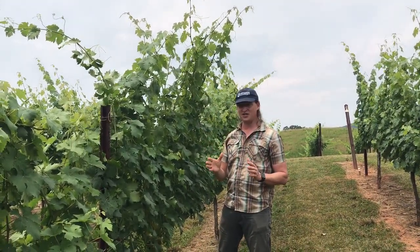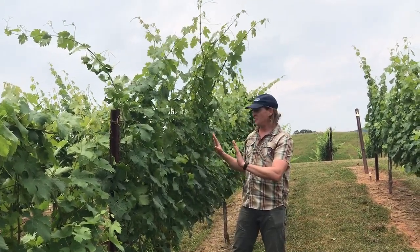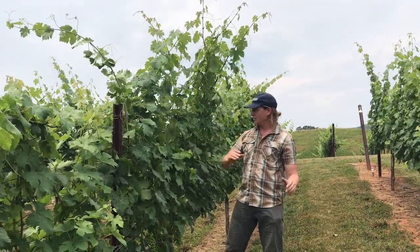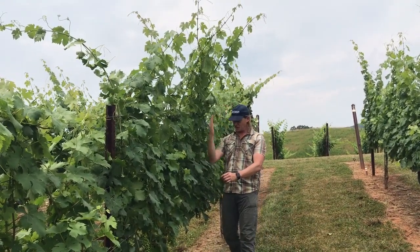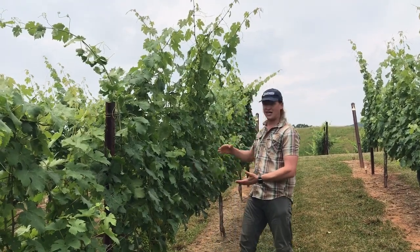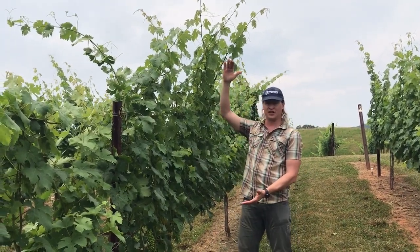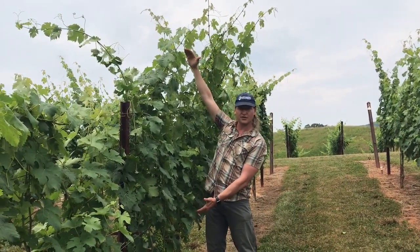One of the things you want to make sure you take into consideration when hedging is first you've got to position all the shoots into your wires. Because if you leave shoots hanging out into the aisle like this one here and you have a side hedger, it'll hedge that shoot off and then it can't ripen the fruit very well, because it doesn't have 17 to 23 leaves on it. We need a full canopy of three to four feet to ripen that fruit on the cluster.